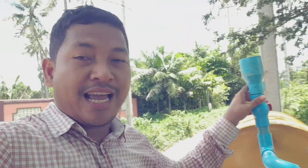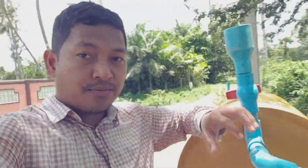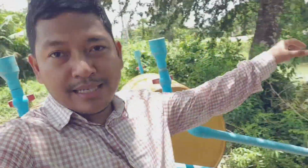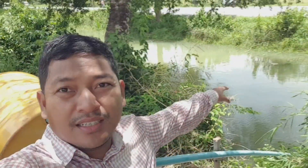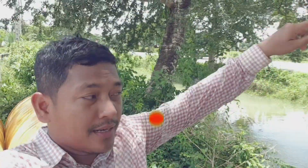Hello everyone, today I come to visit the free energy installation here. The team has just gone for lunch and they keep the free energy tank drum here, and it is working very well. Over there is the river, coming from the hill up there.